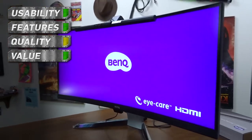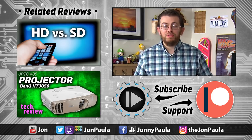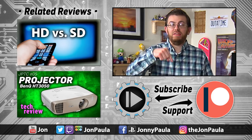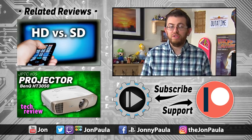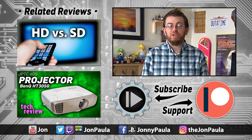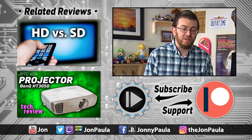This is a great single monitor solution if you can't quite upgrade to two separate monitors. As always, if you'd like to pick up one for yourself, please click the affiliate link in the description below, which helps support the show. That will do it for this episode, but if you'd like to watch more of my reviews, click or tap the thumbnails on the left. My name is Jonathan Paula — thanks for watching, I'll check you later.